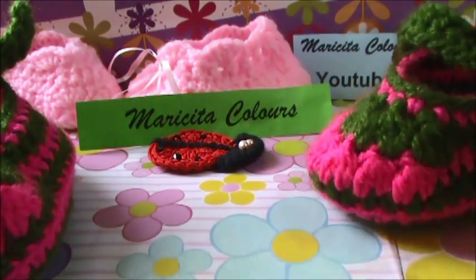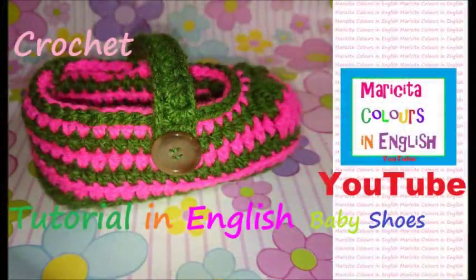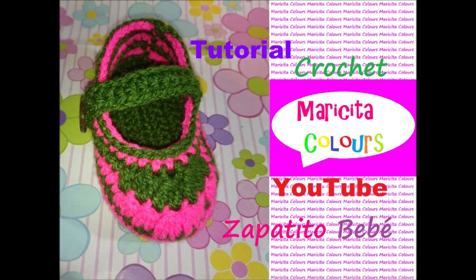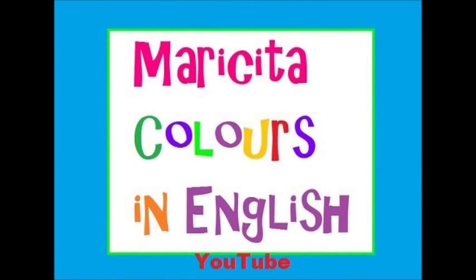Don't forget, you can find me too on Facebook. Thank you very much. Muchas gracias. Hasta la próxima. Chau chau.